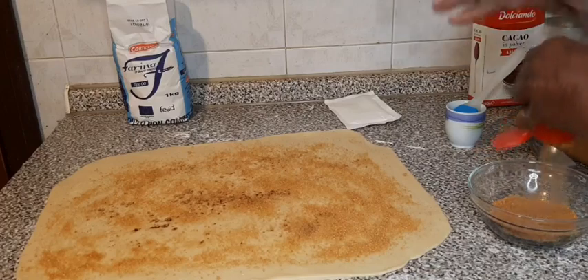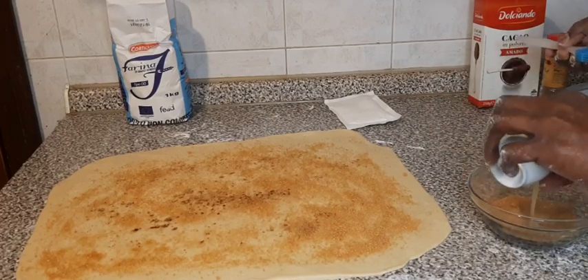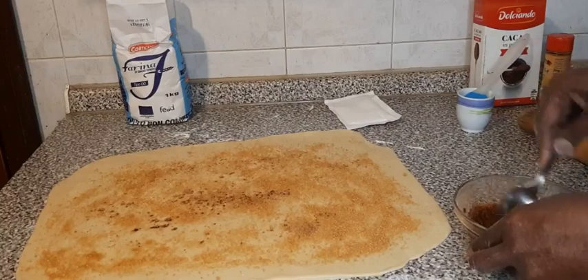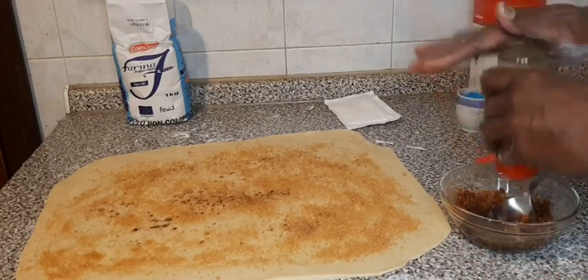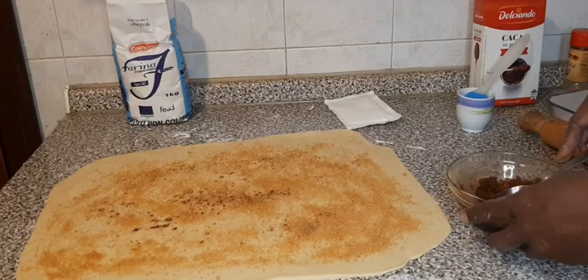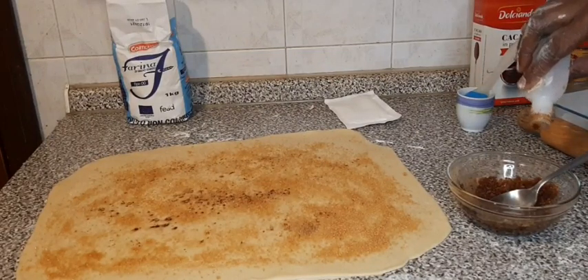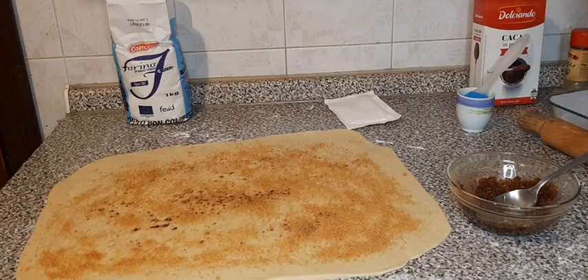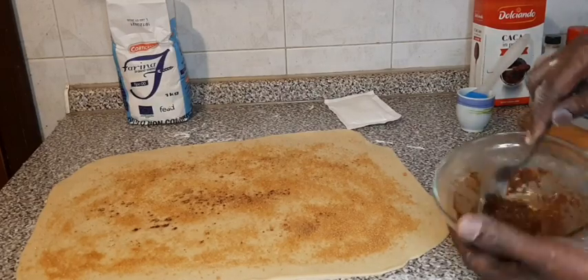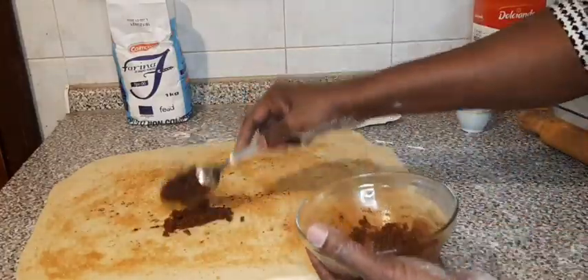I will be mixing some cinnamon into this sugar, then I pour my butter and mix. I will add more cinnamon on it, then a pinch of vanilla extract to give it flavor. I mix again — see the color, how dark it is because of the cinnamon. I will now spread it again.